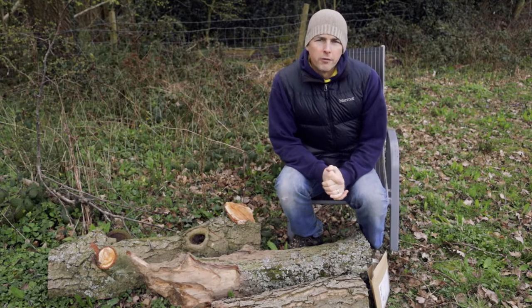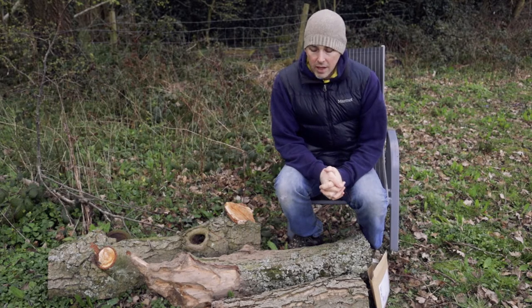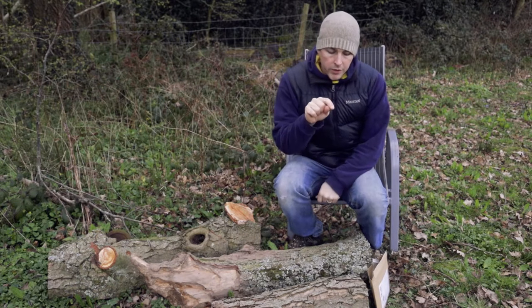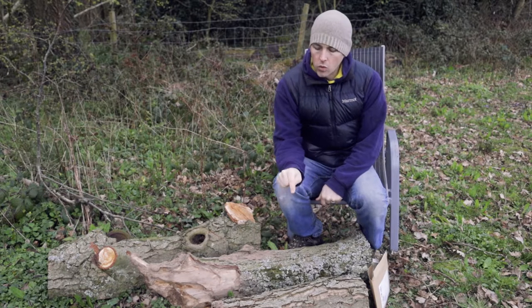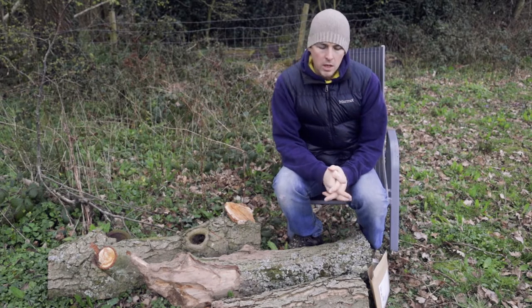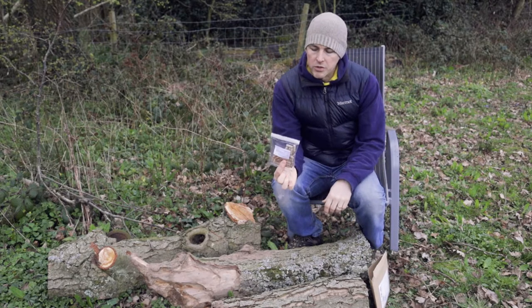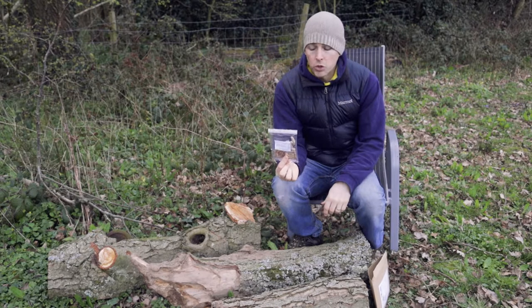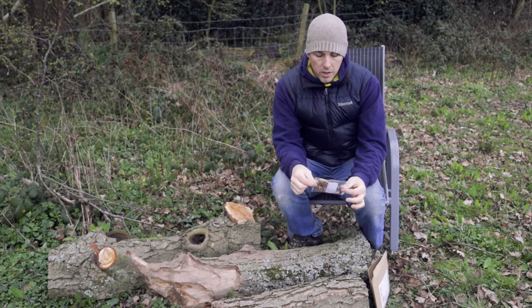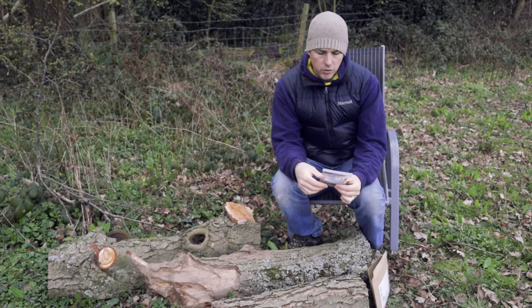The general idea for growing your own mushrooms is simply to infect a log. You get a drill and drill holes in various points along the log, then insert these little wooden dowels. The dowels themselves are already covered in mushroom spawn. Then you wait a couple of years and hopefully your log will be covered in mushrooms.